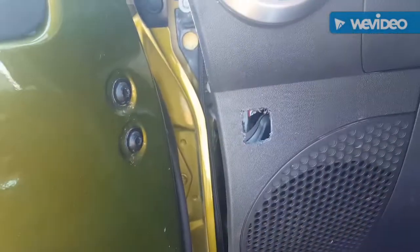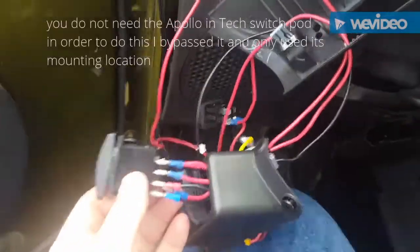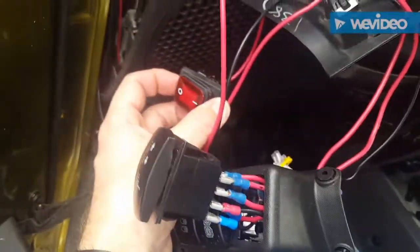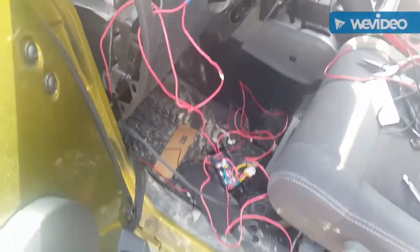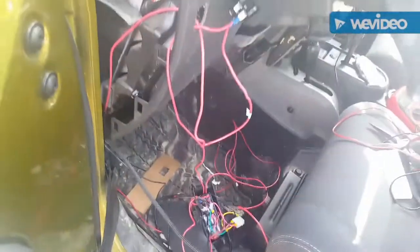I'm not going to show you the wiring diagram for all this. If you like this kind of stuff, great, but if you don't, then don't attempt it. How many of you have ever been in this predicament? Wires everywhere — it'll never go back together, right?